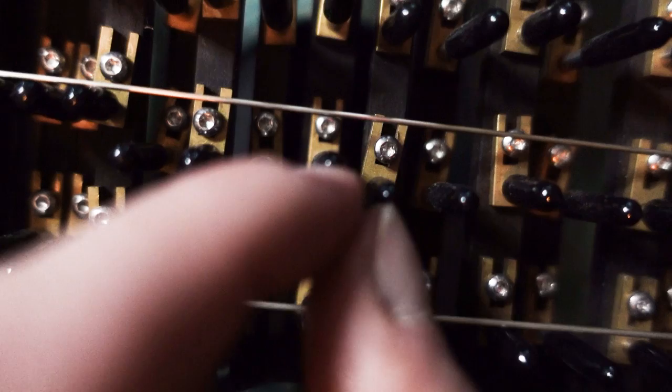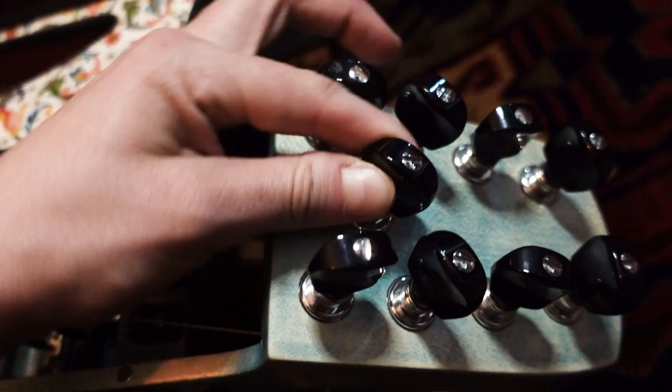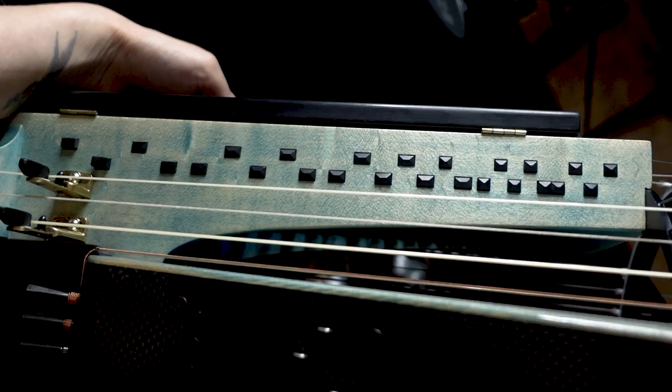The tangents are held in place by a small screw that can be loosened to fine-tune the tangents. As with most other stringed instruments, there are tuning pegs for all strings. The hurdy-gurdy is fully chromatic, meaning a range of two octaves is available.